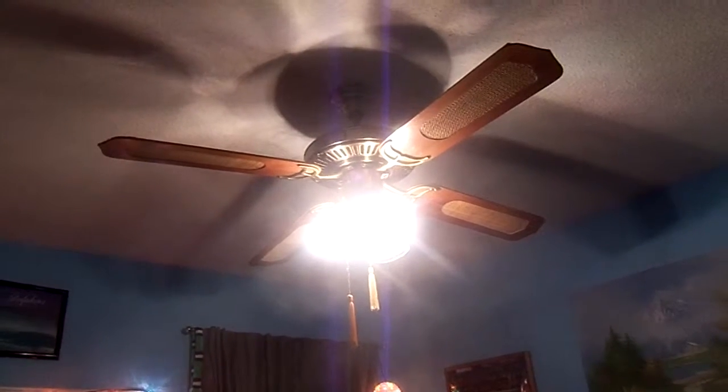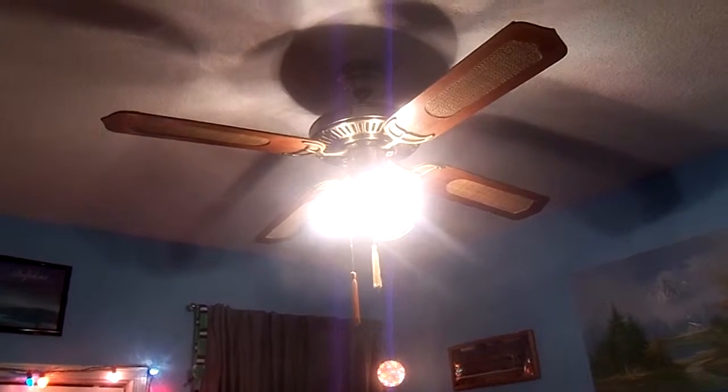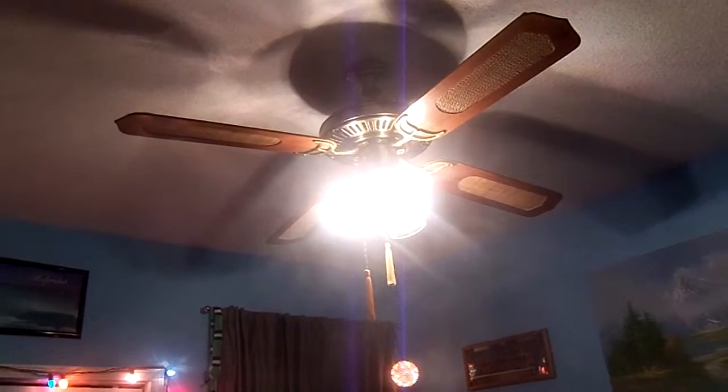Hello there everybody, Mr. Owenshausen here back again, and today I'm going to be showing you my room's Christmas light setup.